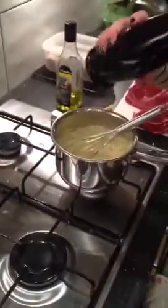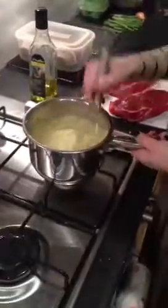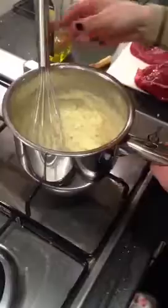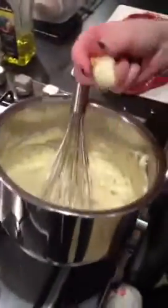A little bit of salt and have it to taste. Not too much salt because it is salted butter that I've used. Perfect.